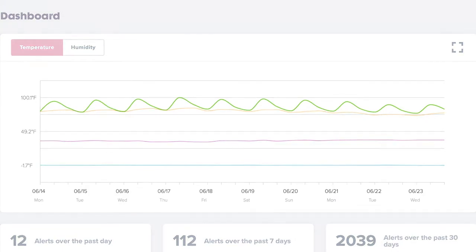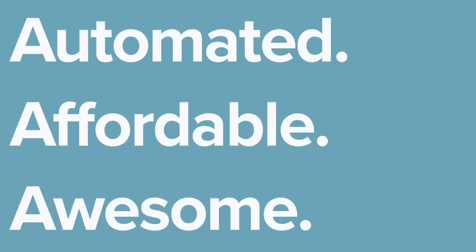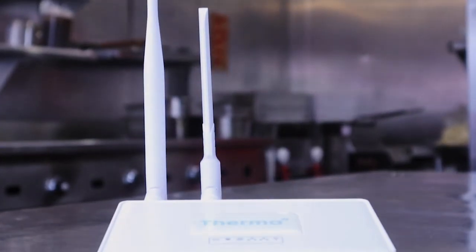Log into your dashboard and get data immediately. No upfront cost. Really. This is Therma.